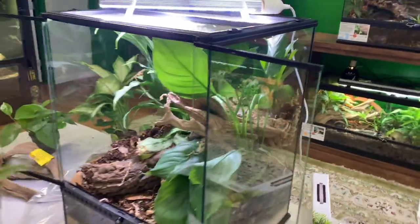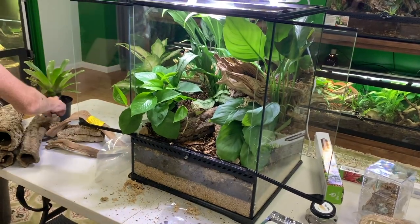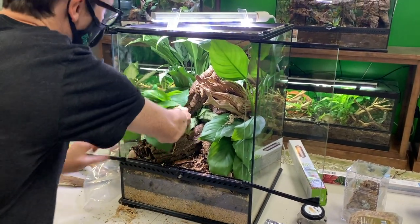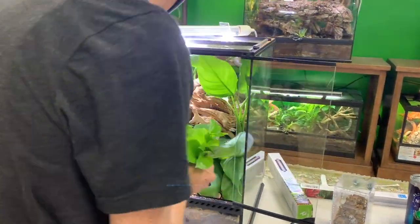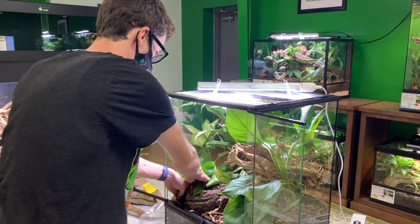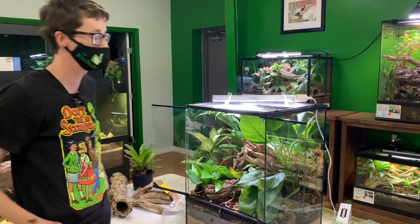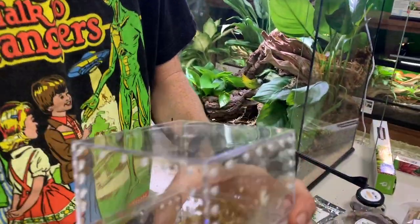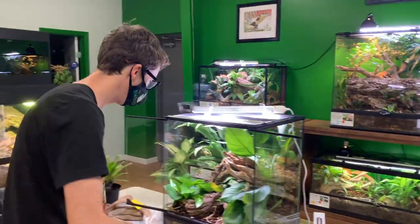I've got a nice bromeliad here. I'm going to anchor it using this cork right here — just trying to create a resting point for the bromeliad and a place for them to come out and chill. Really important with this species: you want plants that can handle the Bio Dude crush rating, which I showed in other videos. You also want plants that don't secrete any toxic substances, because in the wild the milkies partially get their name from the little white secretion on their backs — very uncommon to see that in captivity, but still a pretty cool and neat adaptation.